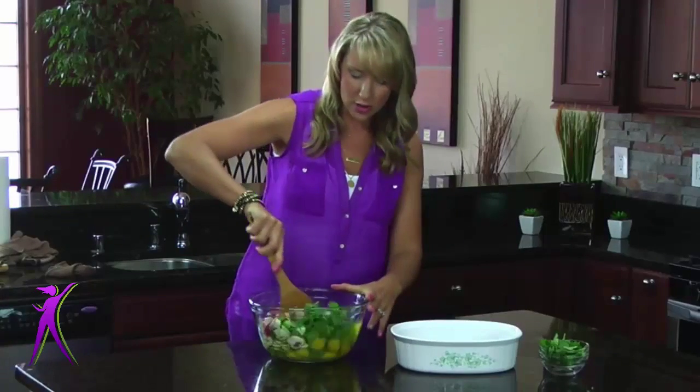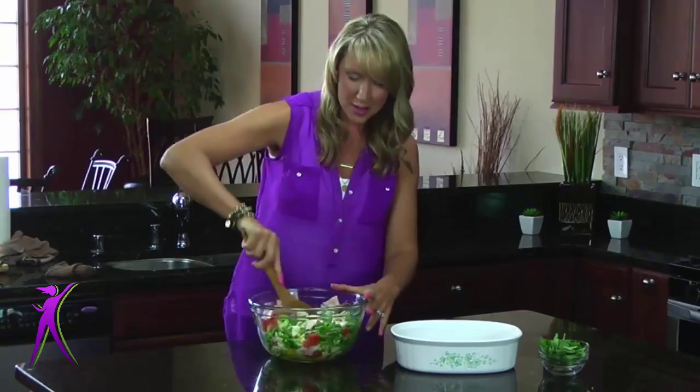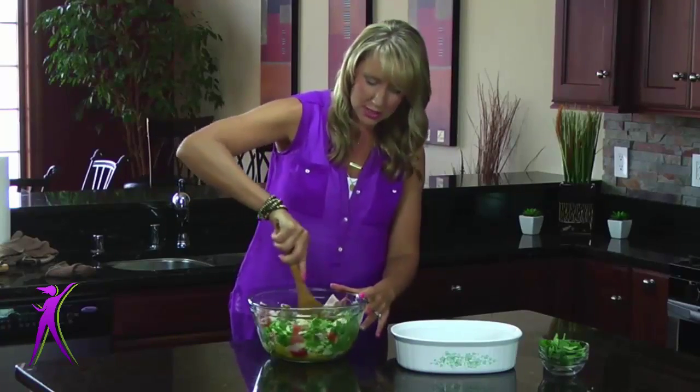Then we're going to mix this up. We have all of our ingredients in here — the eggs, the veggies we wanted, and the ham. So we're going to mix this all up.